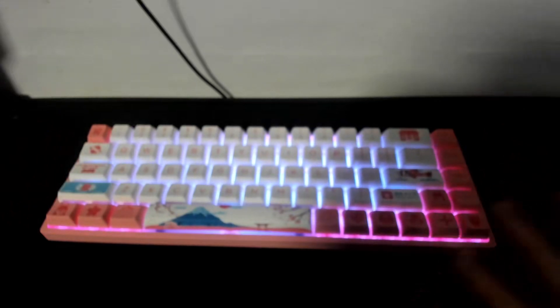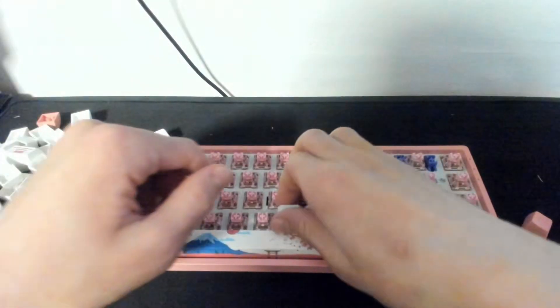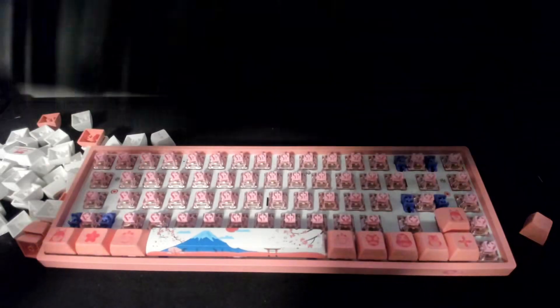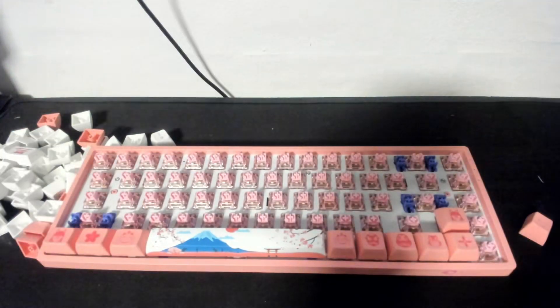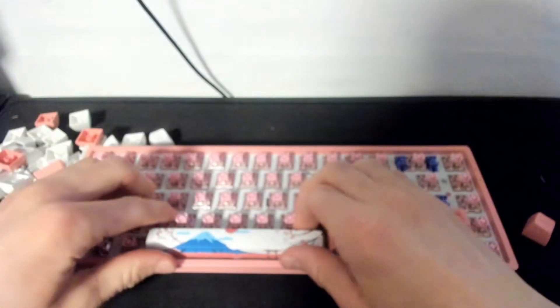I want to disassemble all of this. I've done it before but I want to show you guys how to do it. This is meant to be a guide so you can follow along at home if you have a pretty standardized keyboard. If you have something built up in metal it's going to be very hard to tear apart — please don't do it, you're probably not going to be able to assemble it again. But if it's a standardized one like this it should be pretty easy.